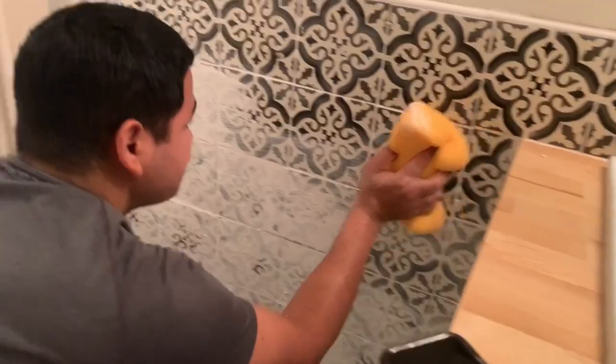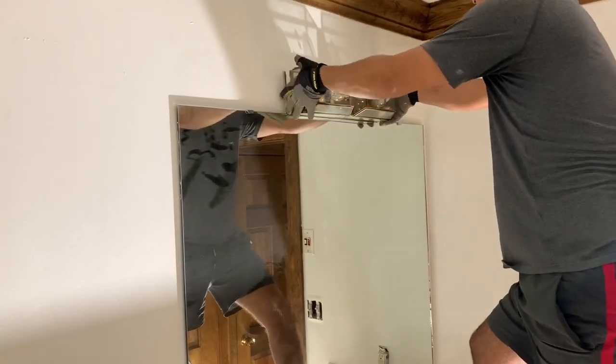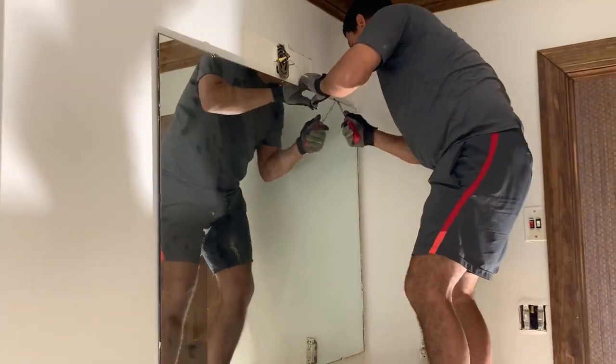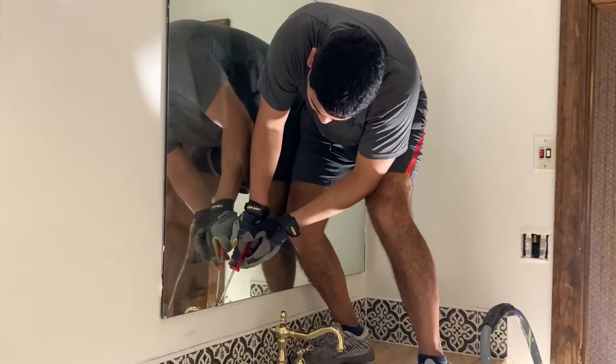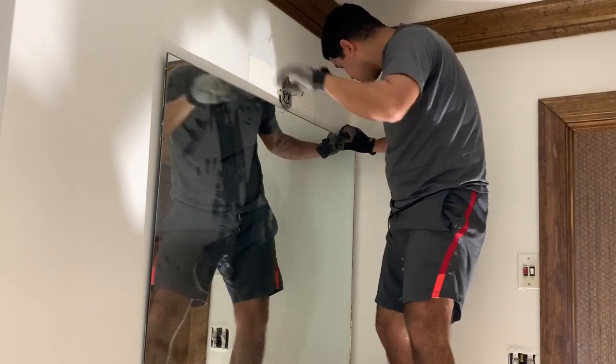To complete this project, we're going to add a new light fixture, so we're going to remove this old one. Remember, guys — in any renovation, the light is very important. We're also going to remove this old mirror, and here he's removing the four clips that hold the mirror.